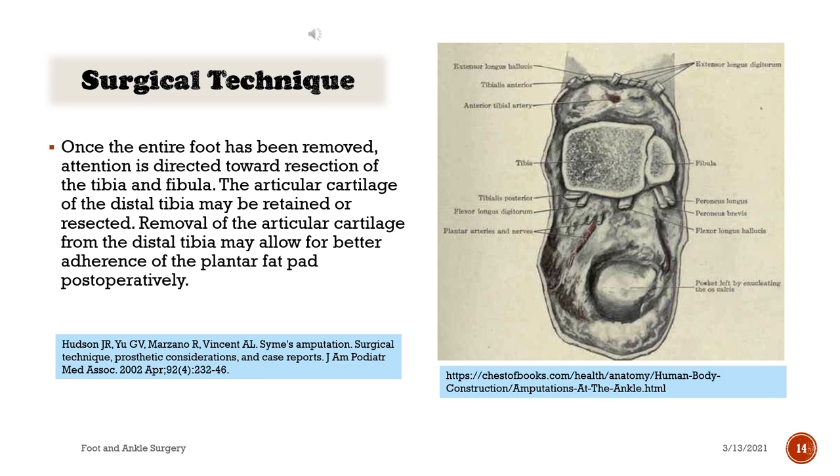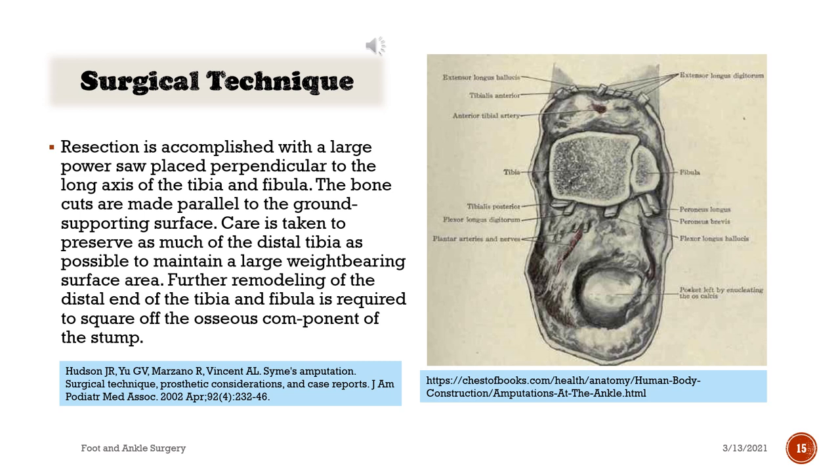Once the entire foot has been removed, attention is directed toward resection of the tibia and fibula. The articular cartilage of the distal tibia may be retained or resected. Removal of the articular cartilage from the distal tibia may allow for better adherence of the plantar fat pad postoperatively. Resection is accomplished with a large power saw placed perpendicular to the long axis of the tibia and fibula. The bone cuts are made parallel to the ground supporting surface. Care is taken to preserve as much of the distal tibia as possible to maintain a large weight-bearing surface area.